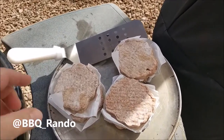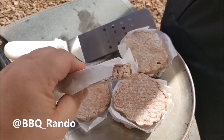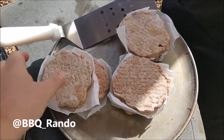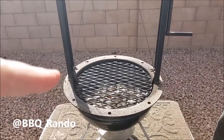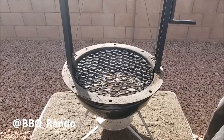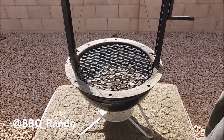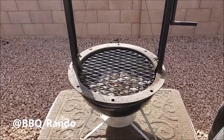All right, so frozen burgers out of the box — you could hammer a nail with these things, right? Look at them. They're pretty hard. Over here at the BBQ Rando Ranch, the grill is heating up, so I'm just going to pause this and put them on. Come on back! Let's get some burgers going. I'm starving. Plus, we're going to throw cheese on top of them, too. Whoo!